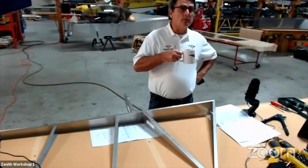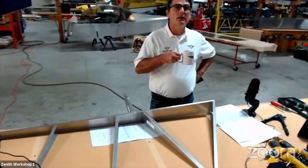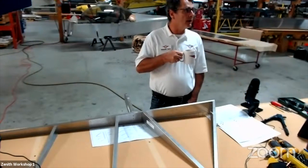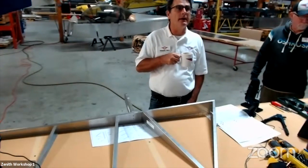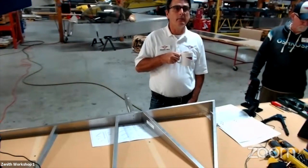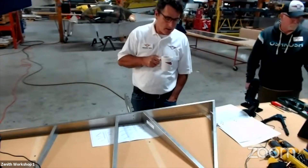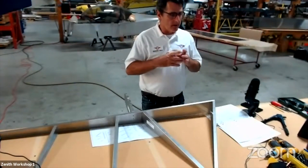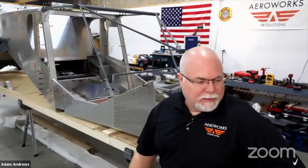It looks like you guys are making some great progress this morning, really impressed. Looks really good. We're here at 10:30 now and we're going to invite Adam Andrews to come on and talk a little bit about his project that he's been working on. Adam, are you on there? Yeah, can you hear me? I hear you loud and clear. Perfect.